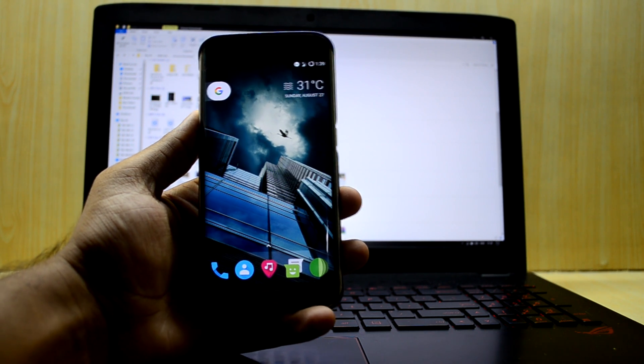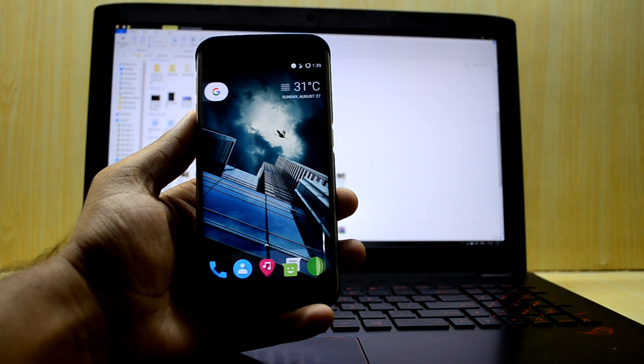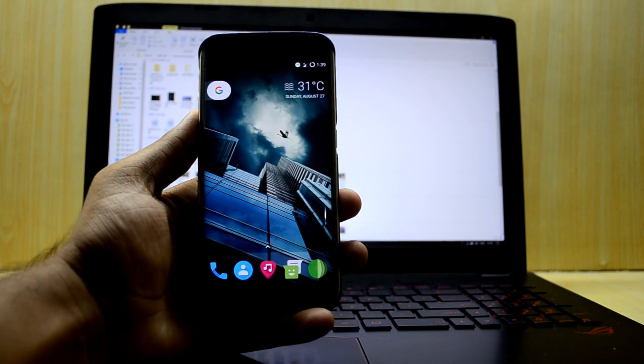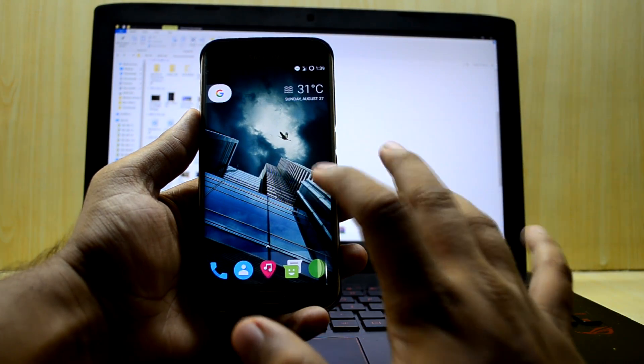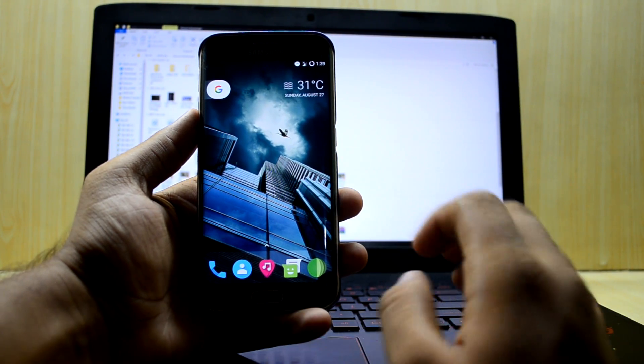All you have to do is download Odin and your original firmware, and I will show you how to do that. The link to Odin will be down in the description, please do check it out. Today I have the Galaxy S6 Edge with me — it is the G925I — so we're gonna flash the stock firmware on this device.